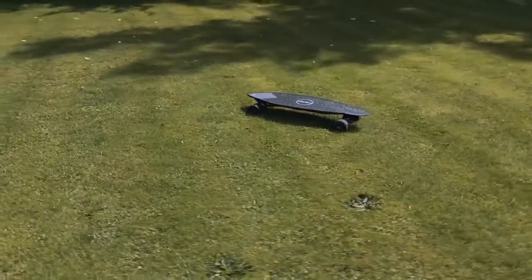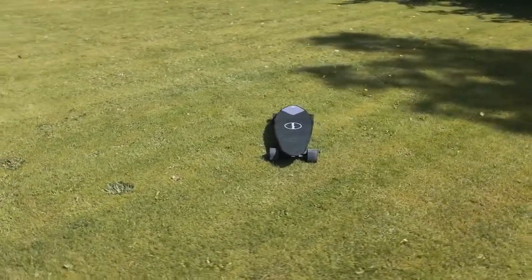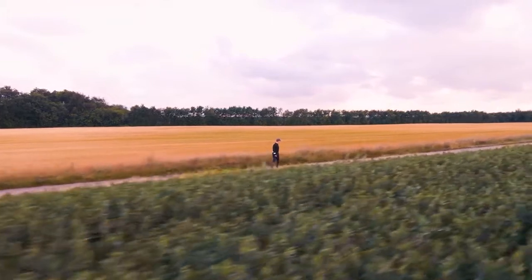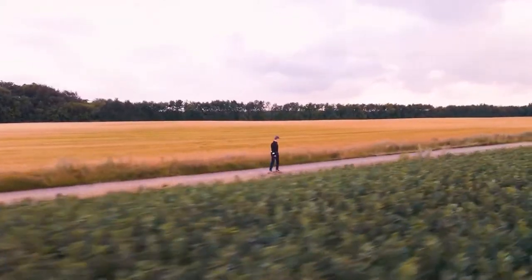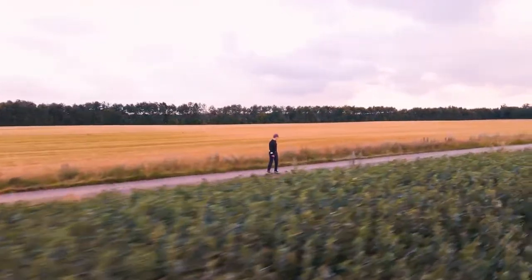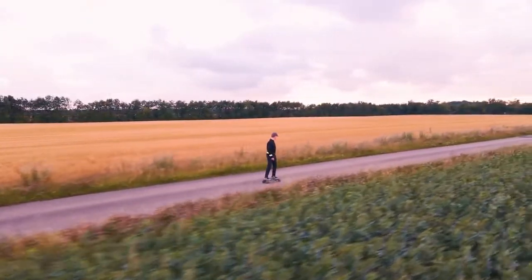Hi there guys, thank you for tuning in. Today we will be reviewing the Max Find Max 2 Pro electric skateboard. Right off the bat, this skateboard looks quite impressive. Looking at the specs, it seems that you are getting quite a lot of value for your money here. However, we will put it to the test ourselves and see if it actually holds up to their promise.